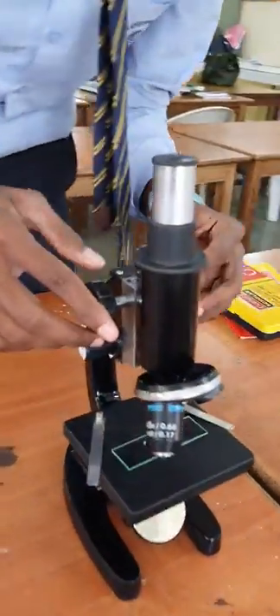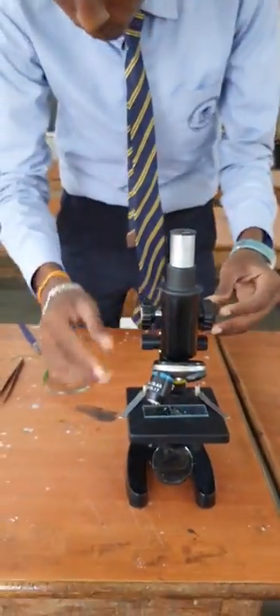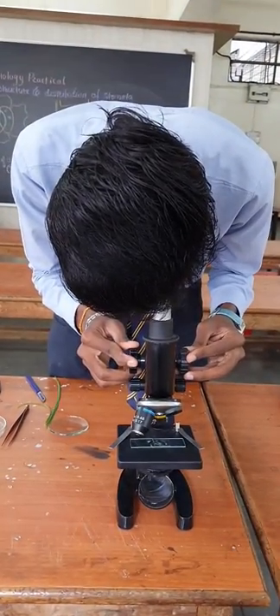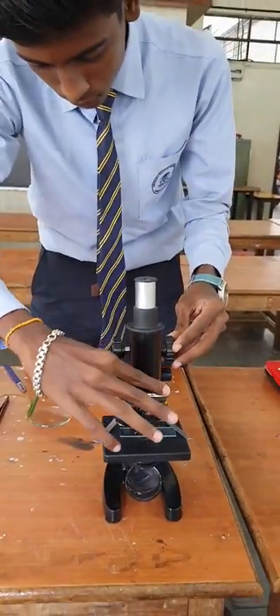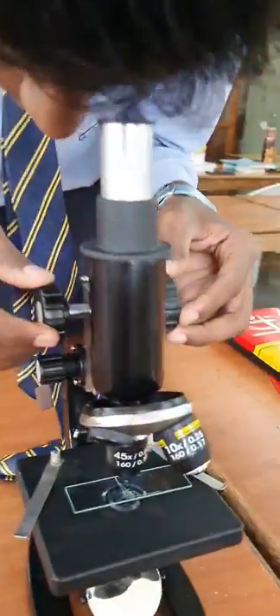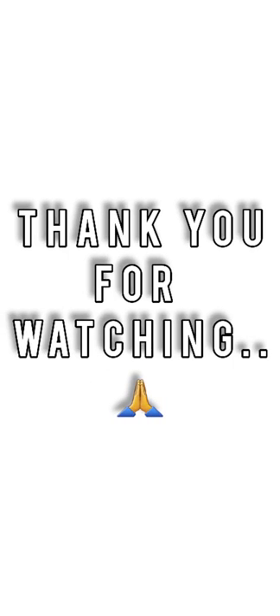Again, first observe this slide under 10x. Now observe under 45x. Here you can observe that in the monocot leaf the guard cells are dumbbell-shaped, surrounded by two subsidiary cells which are triangular and show parallel arrangement. These are the dumbbell-shaped guard cells. Thank you for watching.